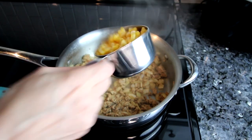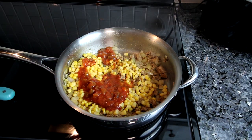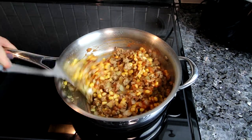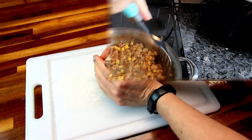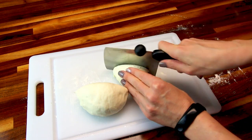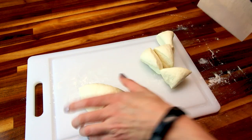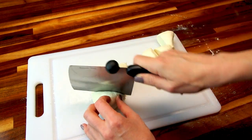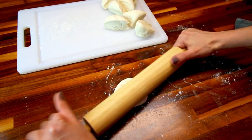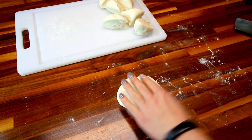Now I add in some corn and some salsa and just mix that all up and let it cook for a minute or two to get rid of any excess liquid. Then I set this aside and let it cool slightly. While that's cooling I go ahead and get my dough ready. I take the dough and cut it into eight equal parts as best I can.